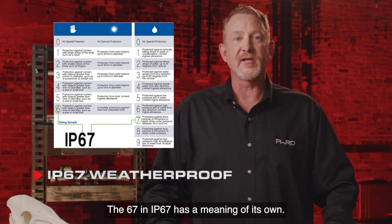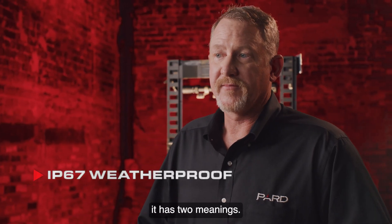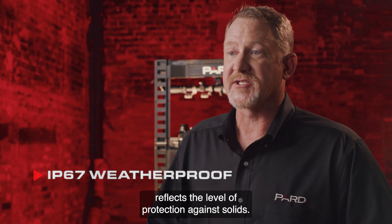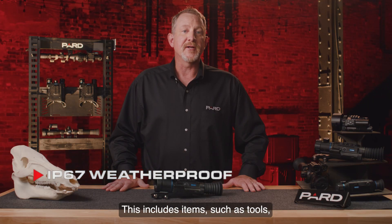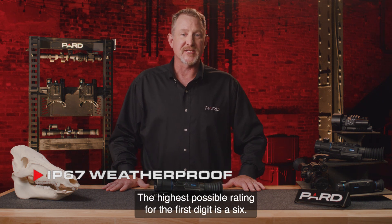The 67 in IP67 has two meanings. The first digit in the IP rating system reflects the level of protection against solids — including items such as tools, fingers, dust, and dirt. The highest possible rating for the first digit is a 6.